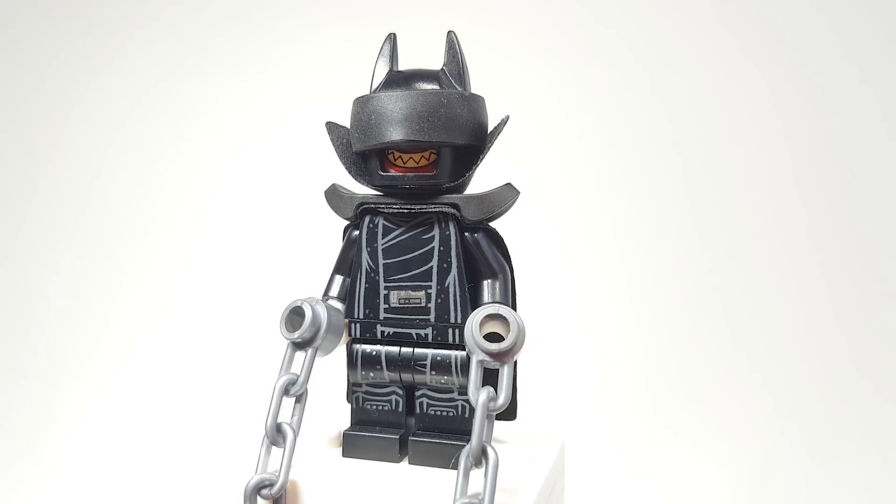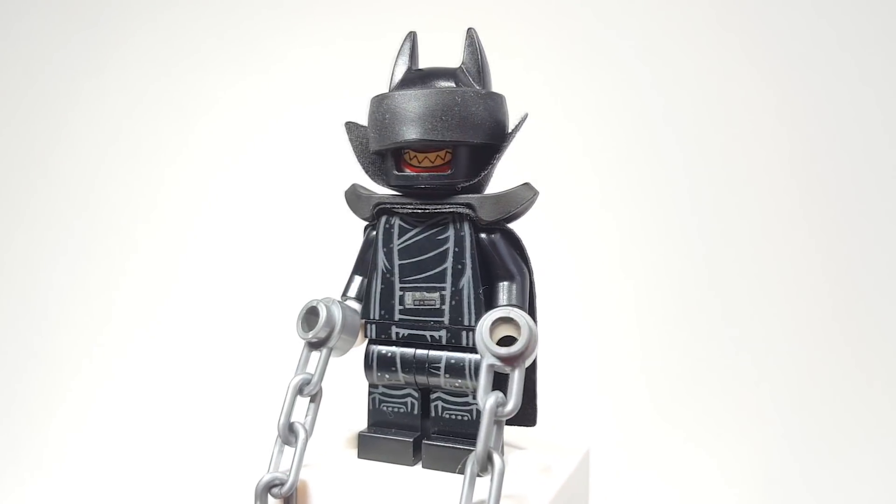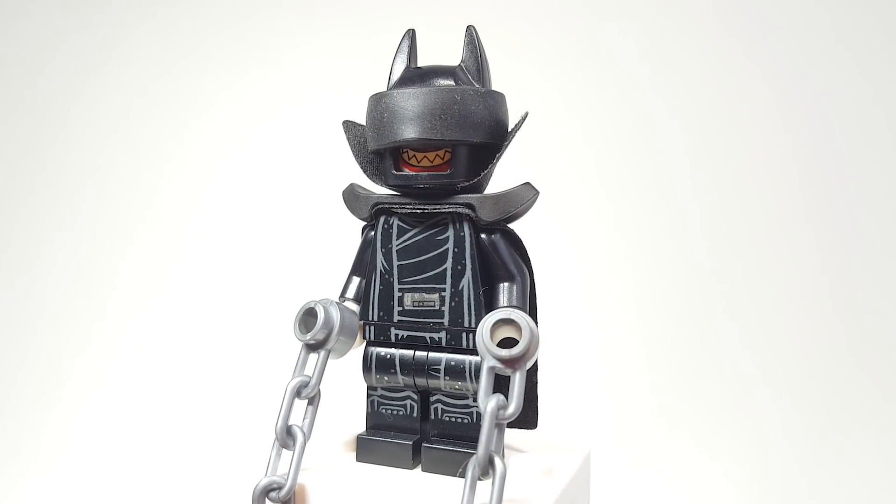I had to swap out the hands because they're black in the set — I replaced them with white hands. You can see them holding some chains, which are meant to represent the chains he has around some of the Dark Robins and different things.